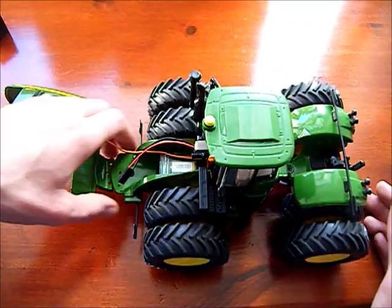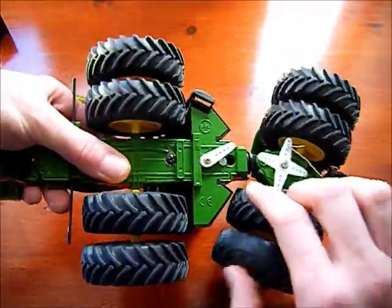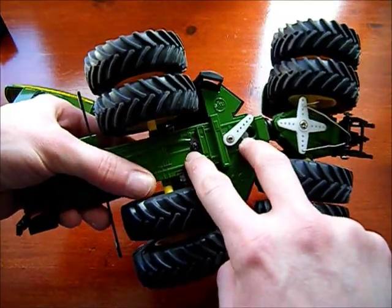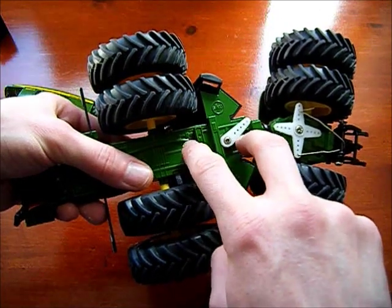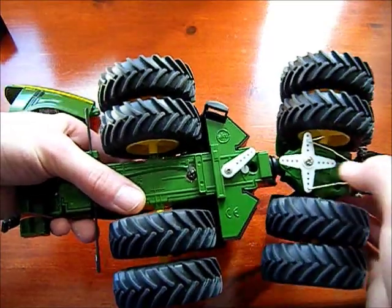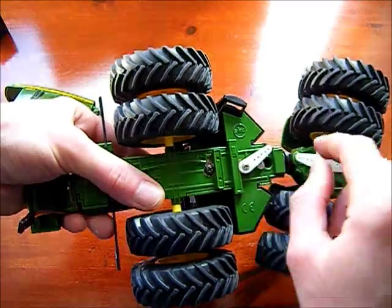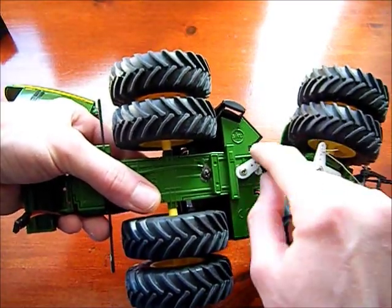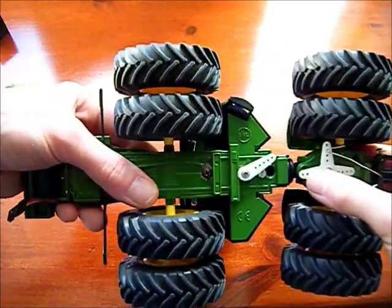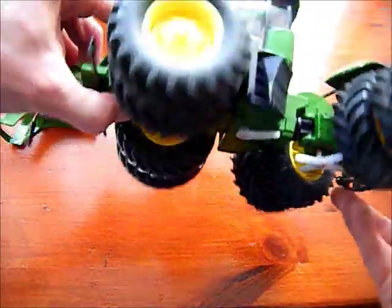I'll update you on what I have so far. Under the tractor here you can see I have a servo arm coming out here. I have the servo mounted - you can see those two screws there - that's where the servo is mounted inside the body. This servo arm comes out and I have a temporary little beam here to connect a bar between the servo arm to test the steering. I've already done that and it works very well.